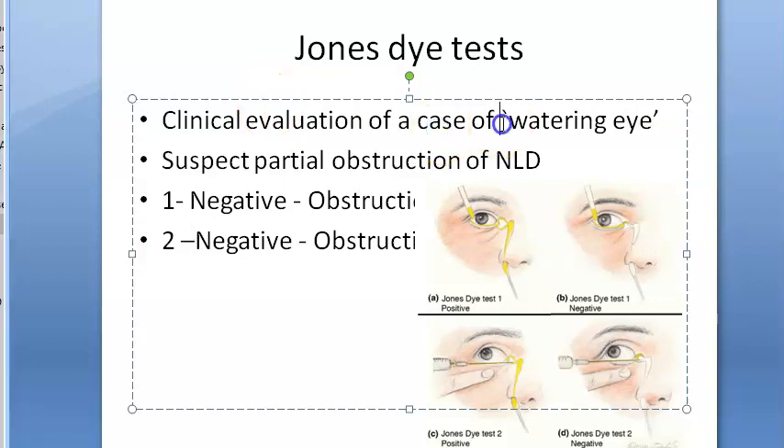If somebody has a case of watering eye, you want to check if there is an obstruction for the drainage of the tears. There are a lot of tests for evaluation of a watering eye. You can do ocular examination, regurgitation test, fluorescein dye disappearance test, lacrimal syringing, and one of the tests is also the Jones Dye Test.